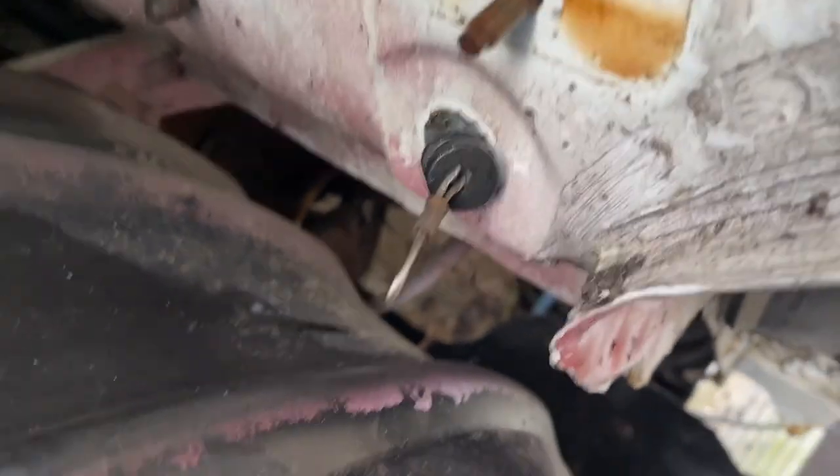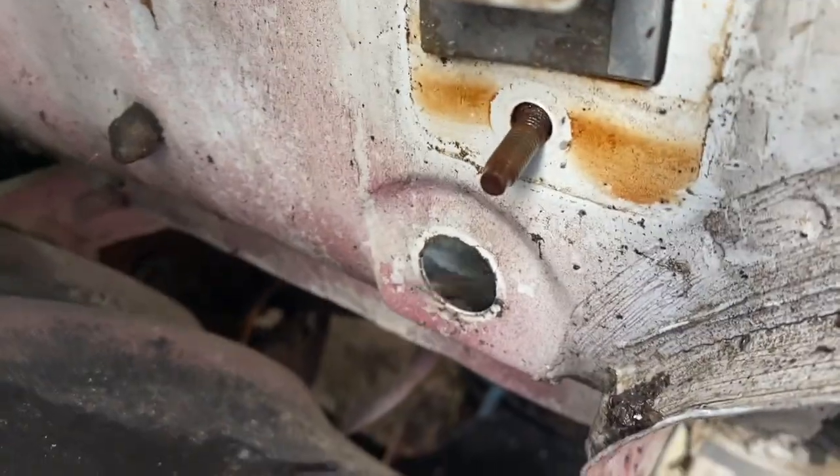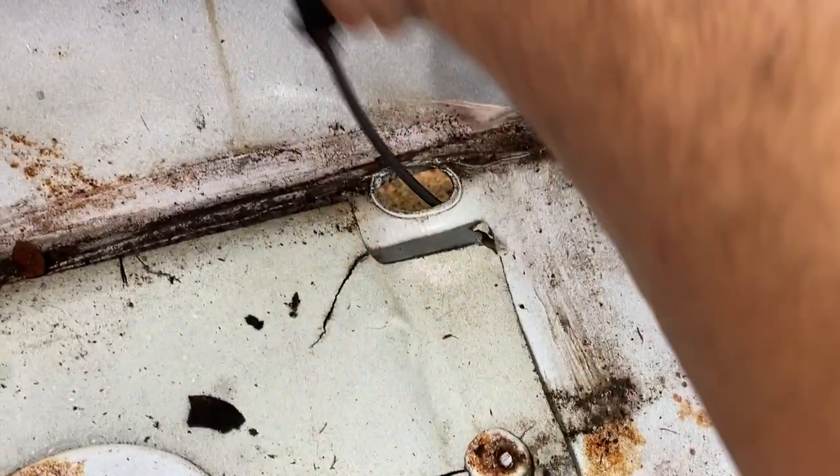Right here inside the door jamb, the hood release attaches with two Phillips head screws along the firewall. I push in the grommet so I can go ahead and pull it the rest of the way through. We're also going to go ahead and slide out the ECU, then put the grommet and the transmission cable through.